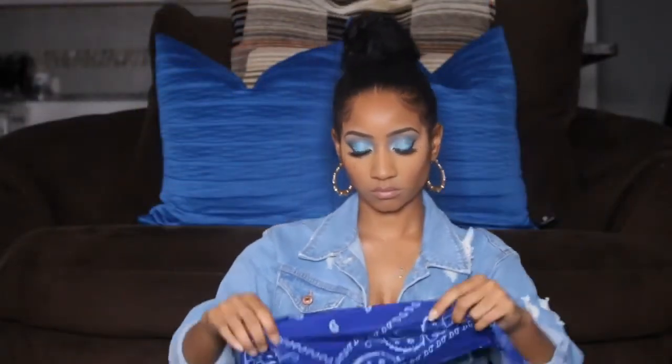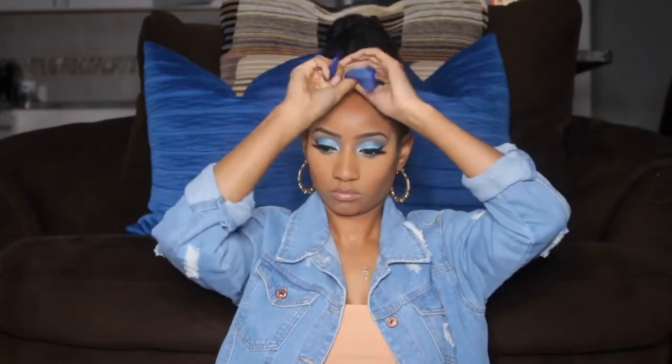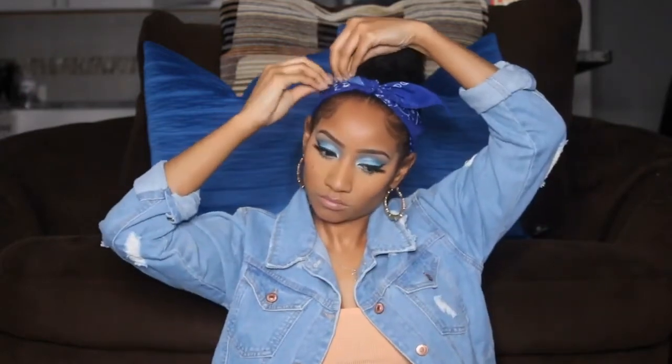This next look: you're going to keep your hair in a bun and keep your scarf rolled up the same way into a thin strip, but this time you're using the bandana as a headband. You're just going to tie it and you can leave it tied to the side — it's cute that way. Either way you want to wear it, you can pull it out or adjust it, and both ways to wear it are cute.